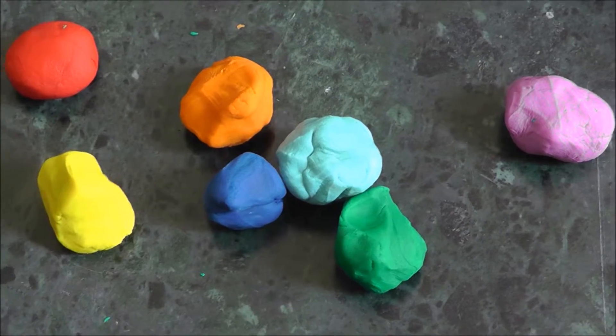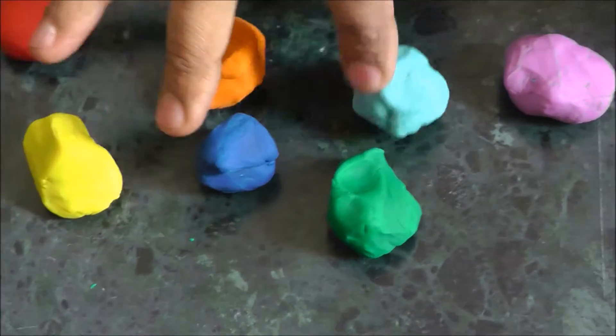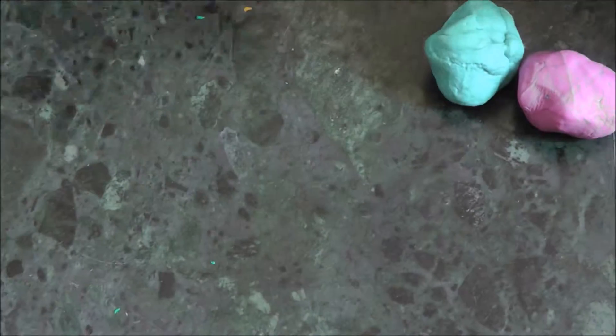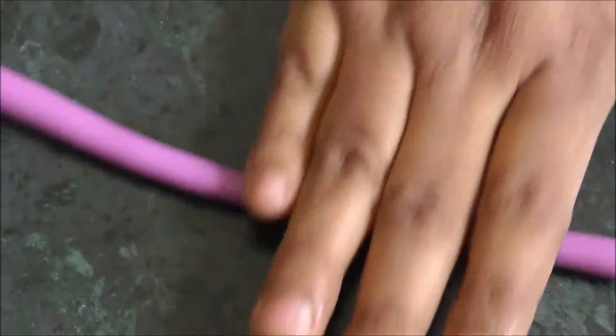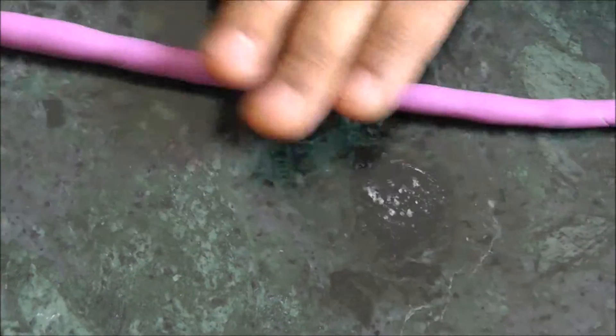We are going to take 7 color playdough and make this nice VIBGYOR color rainbow. First, take the violet color playdough and start rolling it nicely along a smooth round surface. When it is smooth, uniform, and consistent, take about 1cm circumference and set it aside.